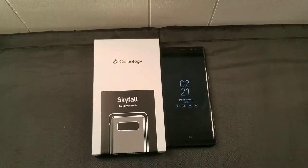What's up guys, Tom from Tech Time here. Today we got another video — we're gonna do a Caseology Skyfall Galaxy Note 8 case review.